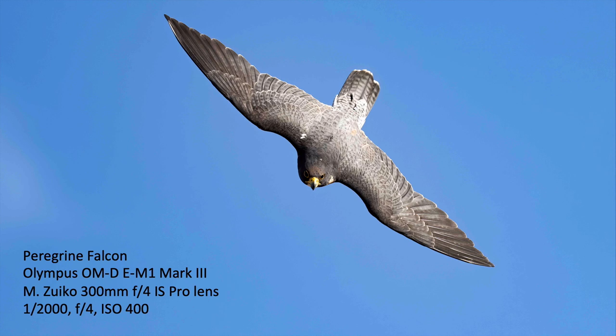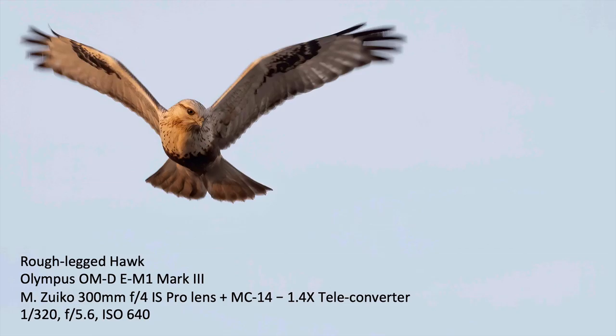Here we have another peregrine falcon — the same peregrine falcon — this time coming straight in for the lure. That was 1/2000th of a second. Really fast moving bird. It was challenging to try to photograph these birds, but it's pretty exhilarating to get a photograph of this bird diving.